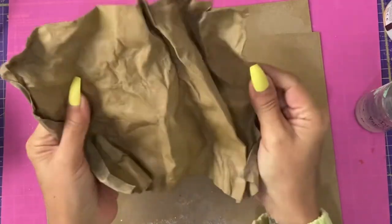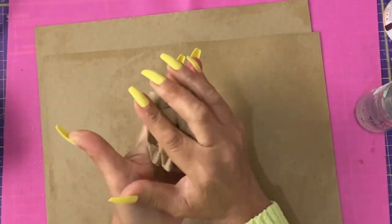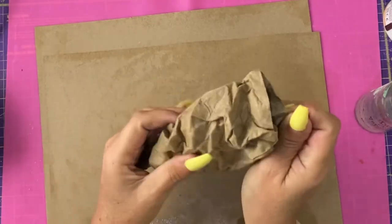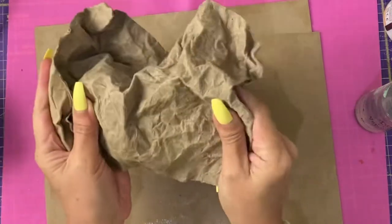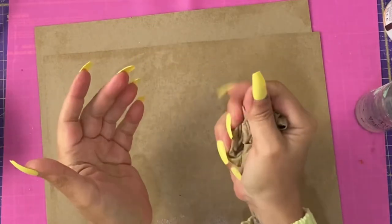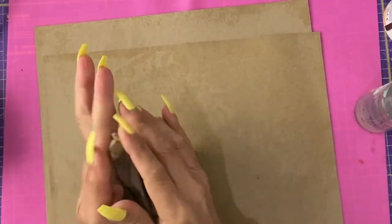That is virtually dry, even though a lot of water went onto it — that's where it's all soaked up into the card. The more creasing you do, the more leather-like it will look and the more you'll break it down to be soft. It's beginning to feel like a chamois leather, a leather that you polish cars with.